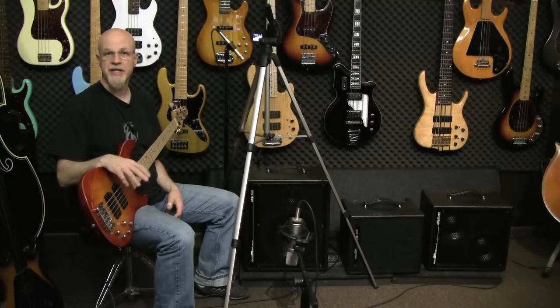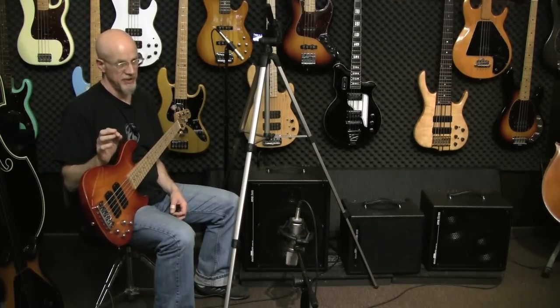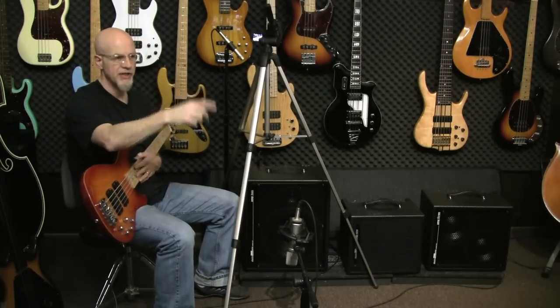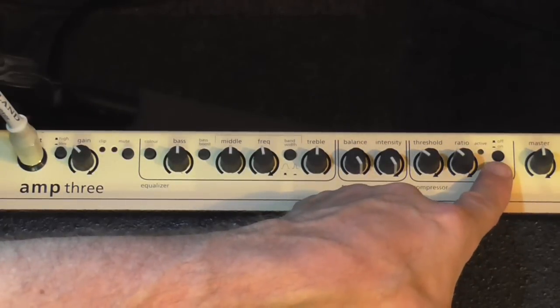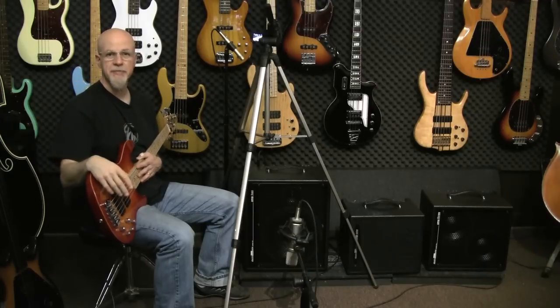Another important difference that sets amp two apart from the other models is the compressor placement. On amps one and three, the compressor is placed at the end of the circuit — you've got your input, the gain, the EQ, et cetera, and the compressor's at the end. Perfectly logical, it works. Lots of people do it.